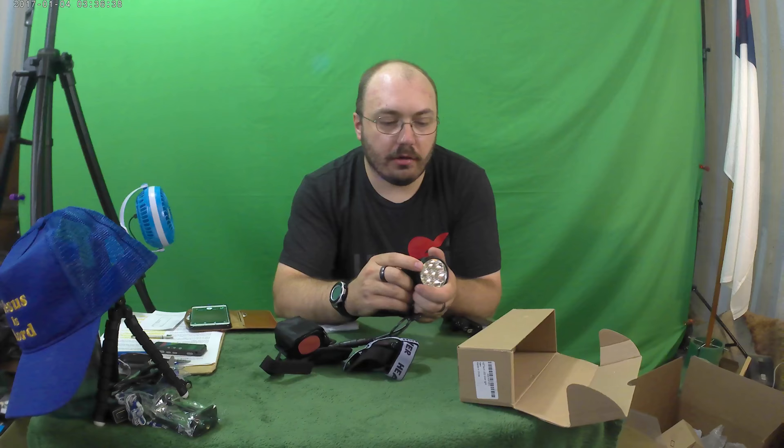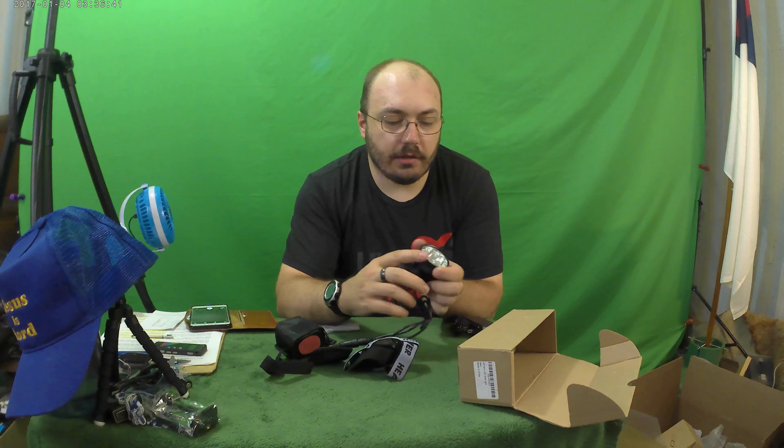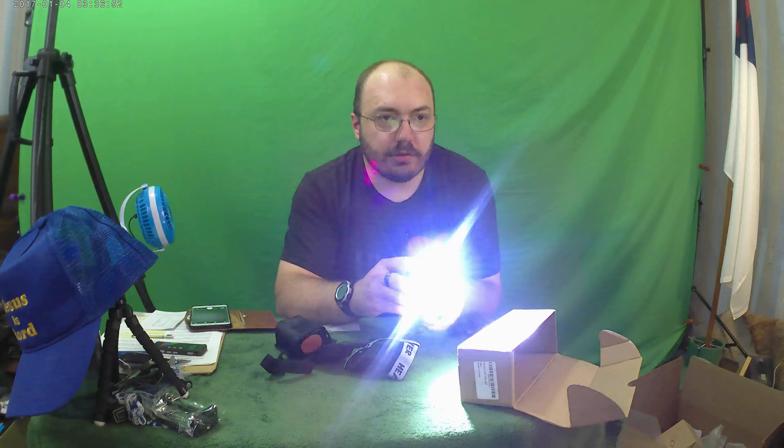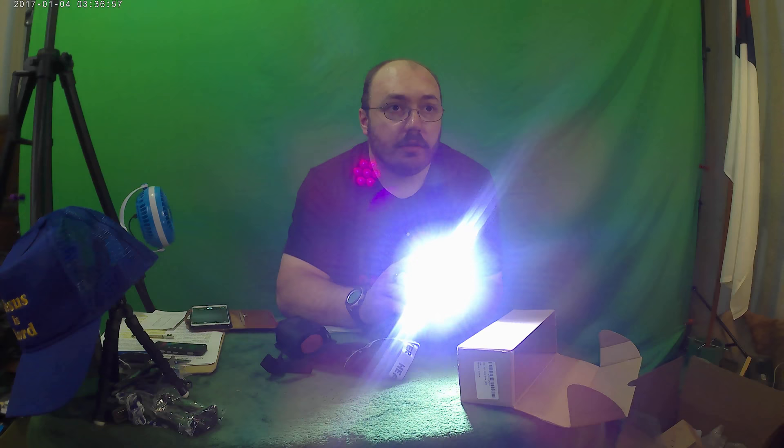Let's try to turn this on. Green — so that means it's ready to go. It doesn't seem like you can shut the green light part off; the only way is to unplug it from the pack. Let's see how bright it is.